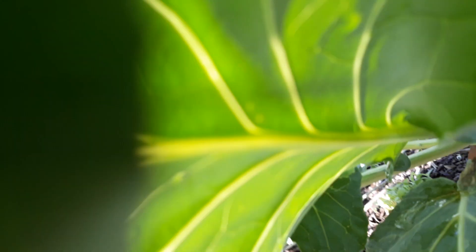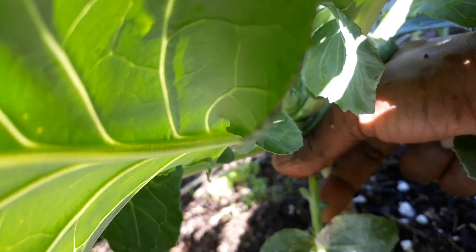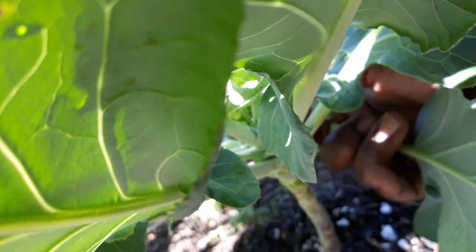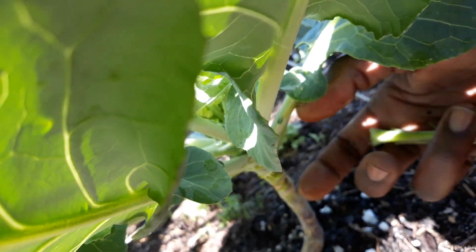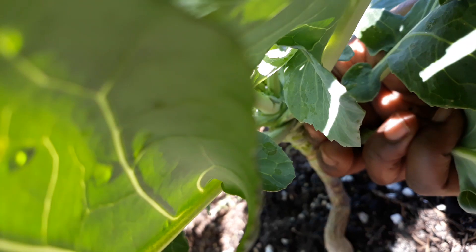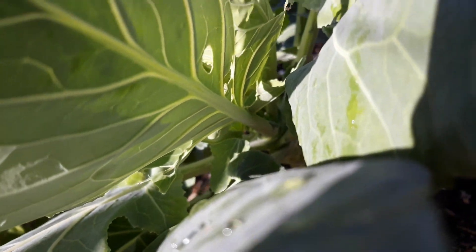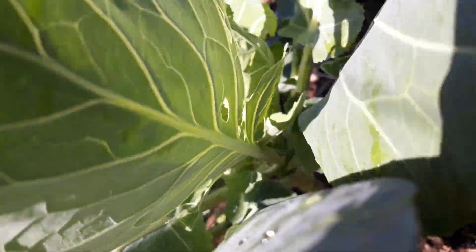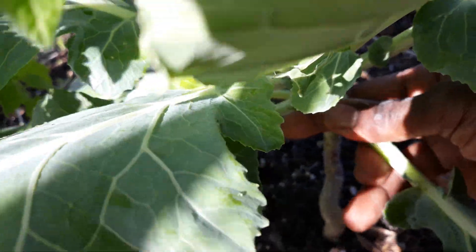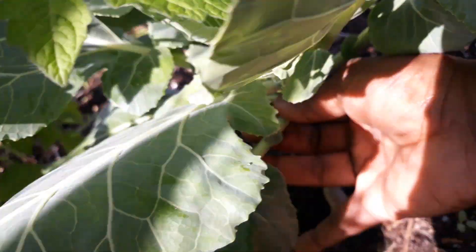Same thing — start at the bottom. It's so bushy, but just push down for a clean break. Push down, clean break. The top bunch of collard greens are really, really easy to just break right there — simple and easy.